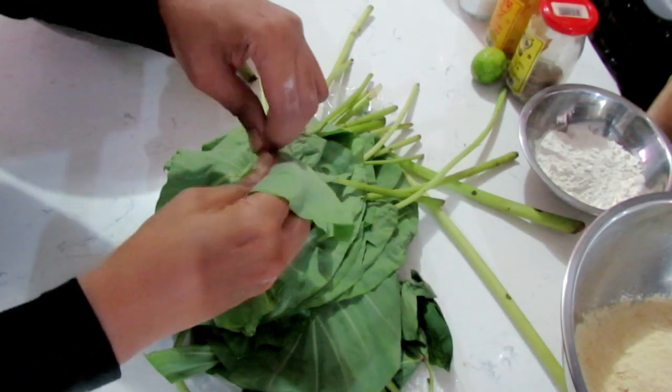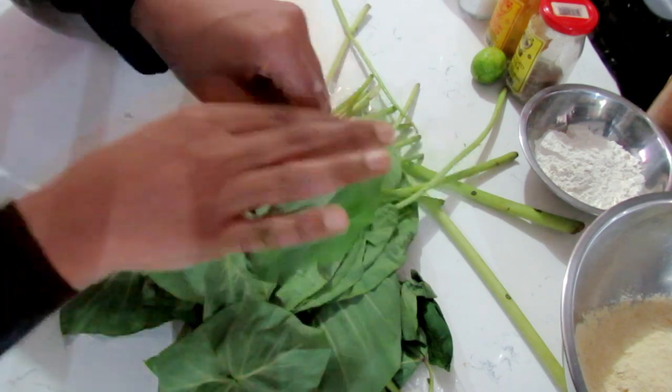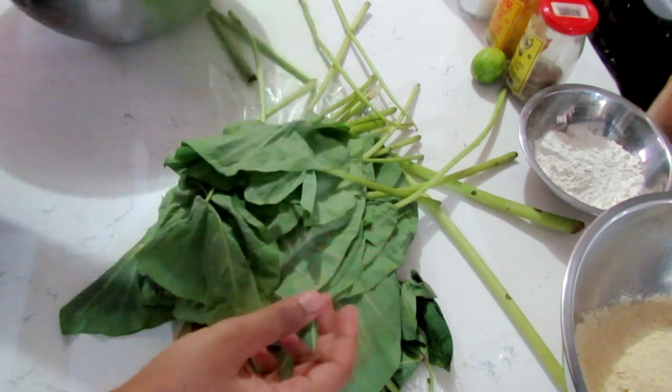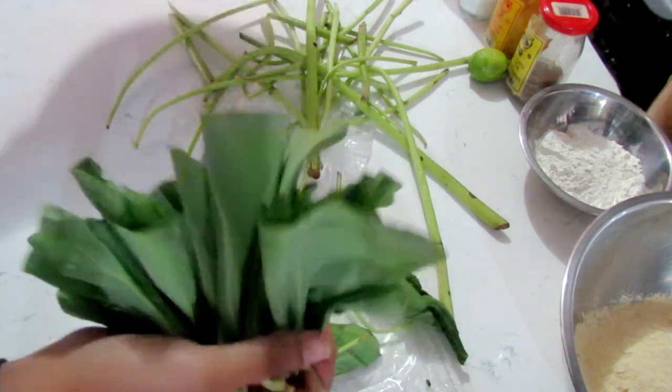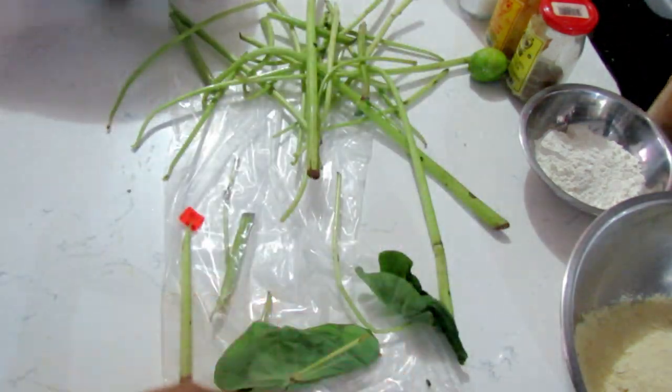I'm just going to start by removing the stems from them, give them a rinse — just want to rinse them out a bit — and then we're going to work on the paste that we need.